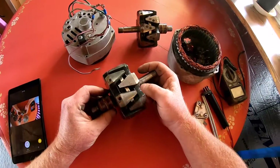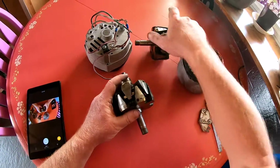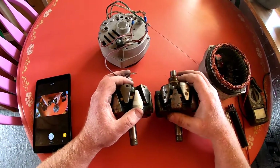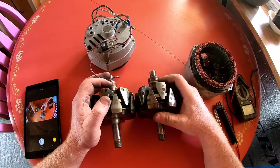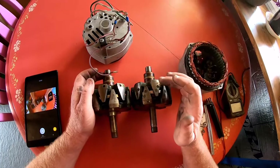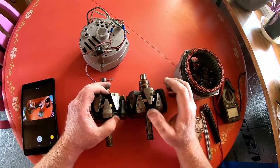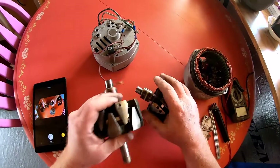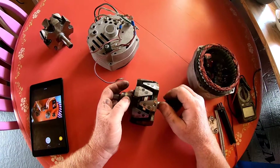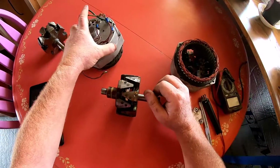This is a take two — didn't like my first presentation. Handyman 406 here. We're going to show you how to convert an alternator into what I'm calling a hybrid alternator, because it uses permanent magnets along with the magnetic field generated through the brushes. The reason I'm doing this is to build a self-exciting alternator.